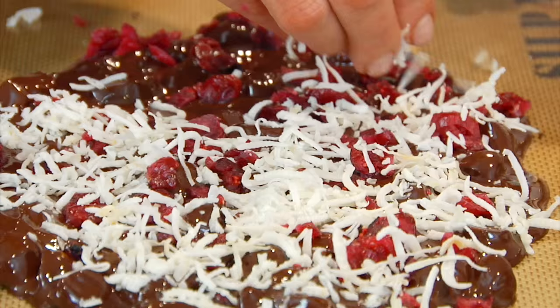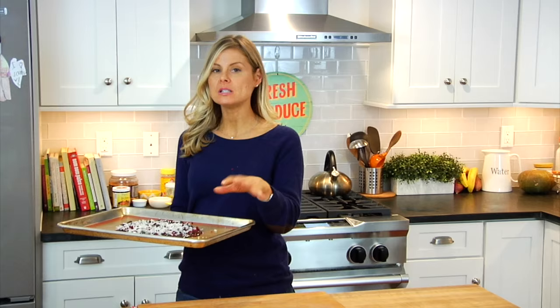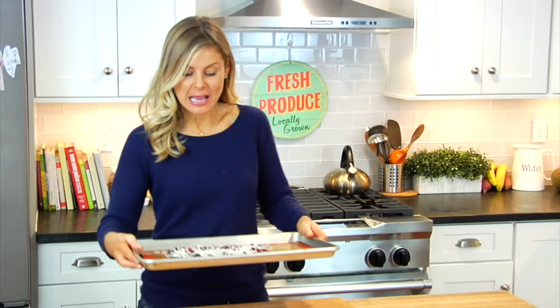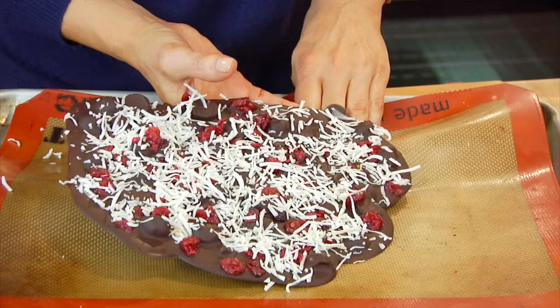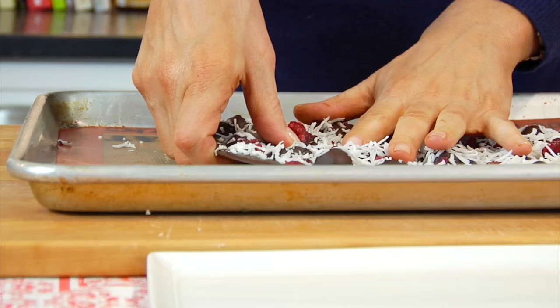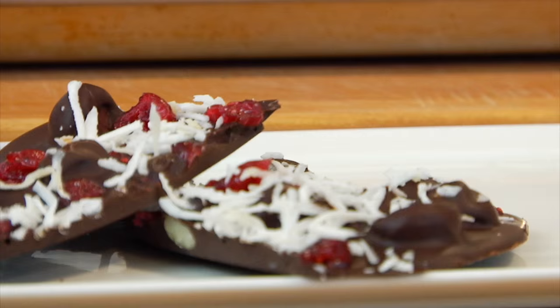From here I'm just going to pop this in the fridge for at least two hours until it hardens and the chocolate has set up — and once it's done it's going to look like this. Once it's set you should be able to gently lift the whole thing up off the silpat mat, then just break it into pieces. I like to do fairly big hunks.